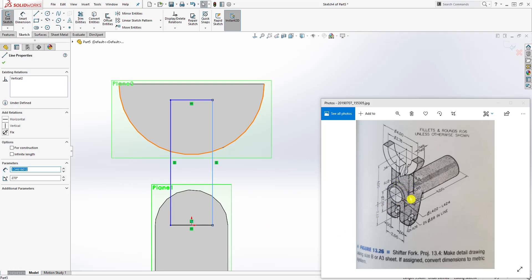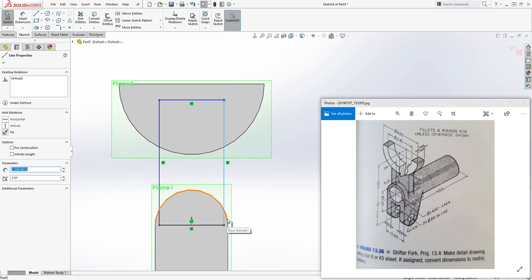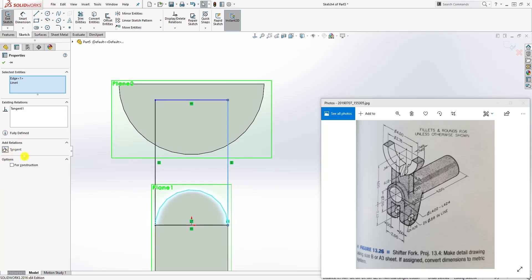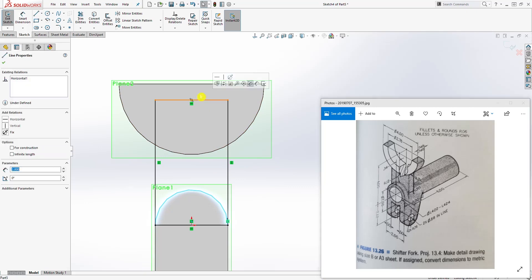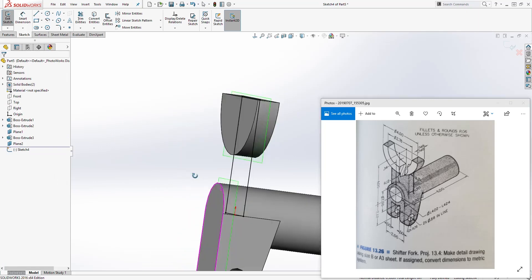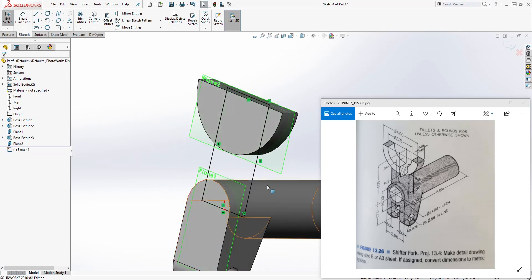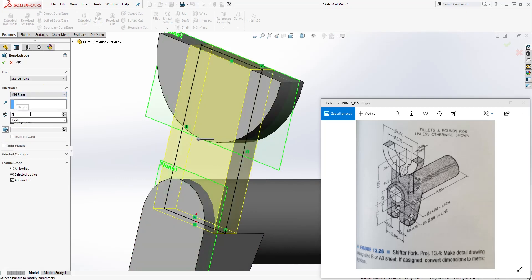We know the distance of this feature is 2, and since it is tangent to that, we can either select the line and that circle and make it tangent, or add a dimension of 2. We'll make it tangent so it always updates with it. Then click this edge and that top edge and make it collinear. We now have a fully defined sketch. Go to feature extrude, this time by the midplane, and the distance is going to be 0.5.